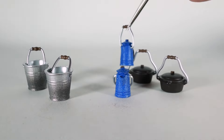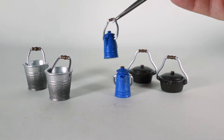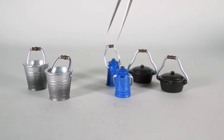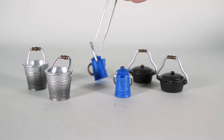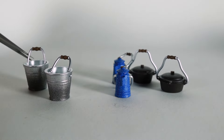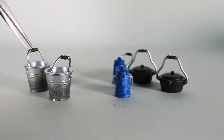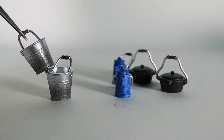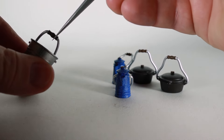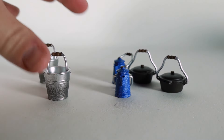Then you get the coffee pot — it looks like camping pots I've seen in the past, with a kind of blue speckle on there. The handle does go back and forth, and the lid does not come off. There's a cool little handle on it. Then you get a couple of pails — one is open so you could put some stuff in there, like potatoes. The handle moves back and forth, and the figure holds them quite nicely.